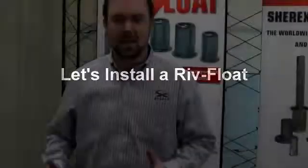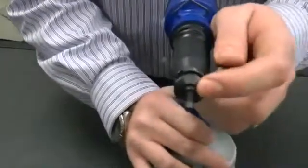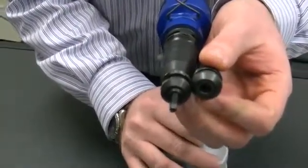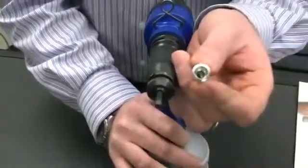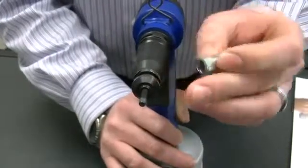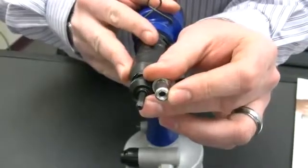Installing the Riv Float occurs the same way you would install standard rivet nuts, the only difference being the anvil. As you can see on the Sherex Flex 5P rivet nut installation tool, you can compare the Riv Float anvil with the Pilot and a standard anvil that does not have the Pilot. You want to match the Pilot for each size. The Pilot fits down into the counter bore, which is very important to ensure that the nut is centered on the center line of the Riv Float for a proper installation.